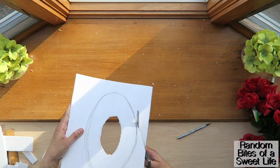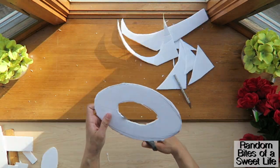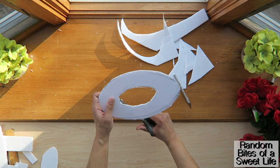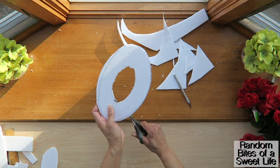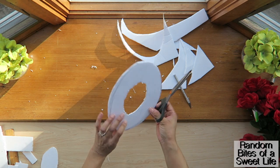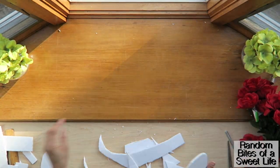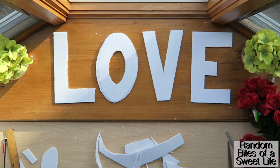They actually fit perfectly once they were all done, and I hadn't planned it that way. I'm cutting out the rest of the letters using scissors here — I thought the scissors might affect the thickness of the foam, but it really didn't. So you could definitely use scissors to cut out all the letters if you wanted to, and there they all are done.